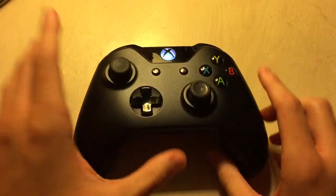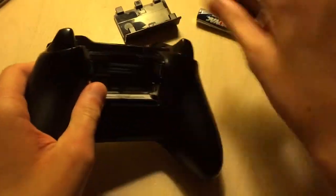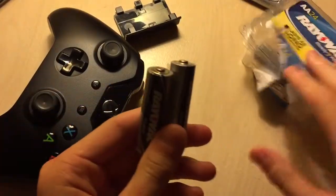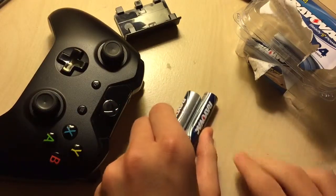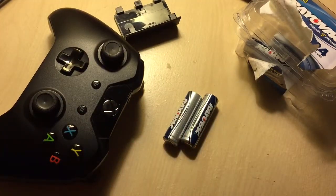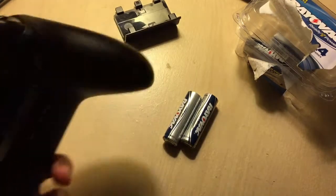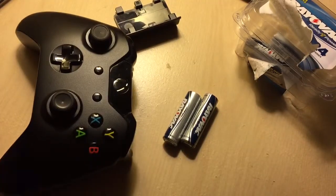And if they die again, all you have to do is pull them out, take out your pack of batteries, grab some more, and stick them in there — and basically you're done. That is it. That's how you instantly recharge Xbox One or Xbox 360 controllers. I hope you guys use this, I hope you share this with your friends so everyone knows, and you don't have to worry about anything. I will see you guys in the next video, goodbye.